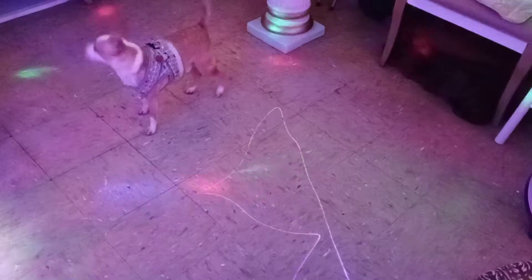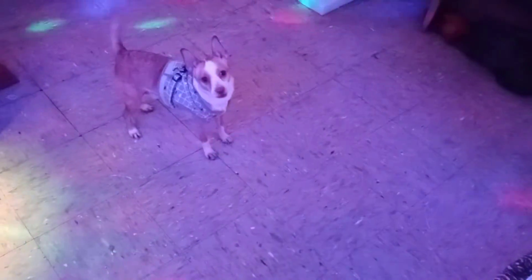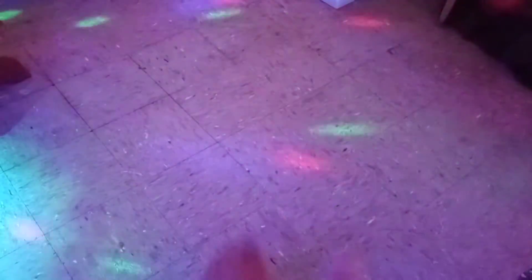There you go — Chewy's there. You like the lighting too? The tree got his new harness, so you can see that. I want that laser lighting on the floor.